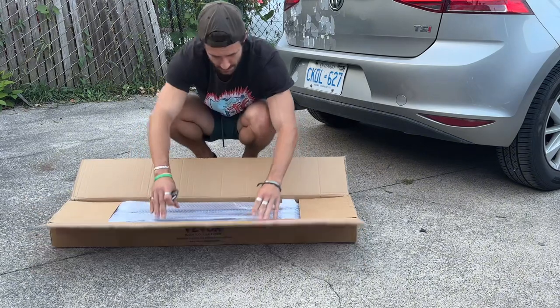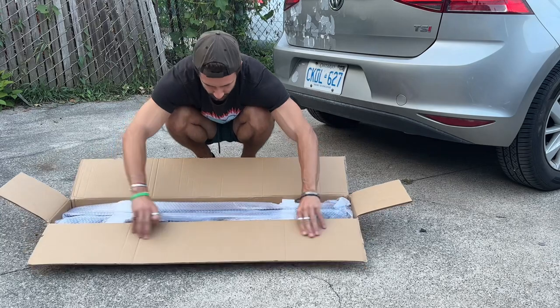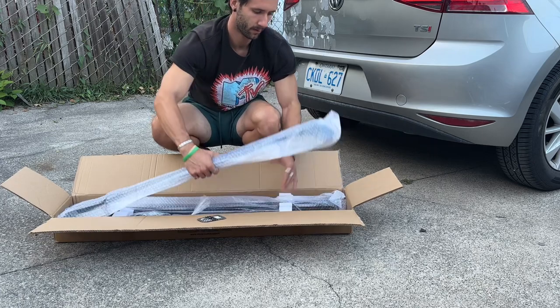This is one of the cheapest racks that you can buy on Amazon. This rack is a universal rack, and it can fit multiple cars. If you're interested in getting a rack that's similar to this, I will leave a link down below so you can get one yourself.